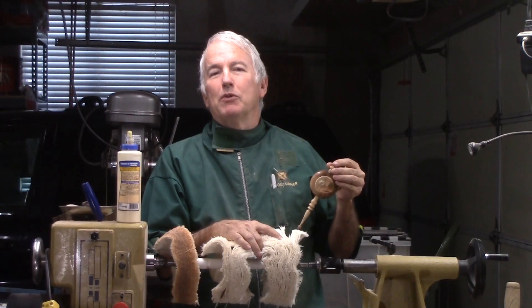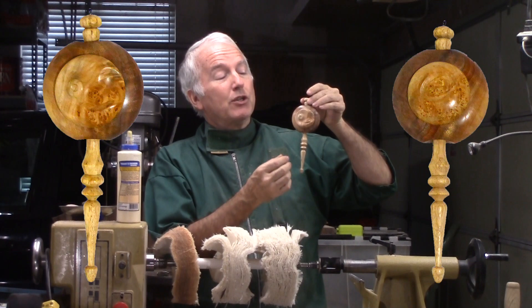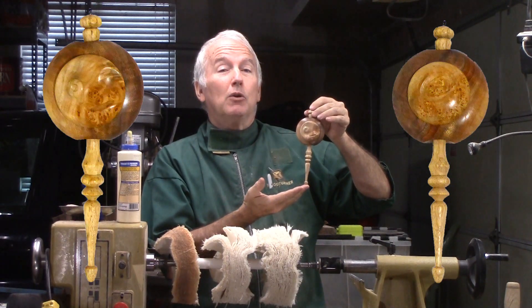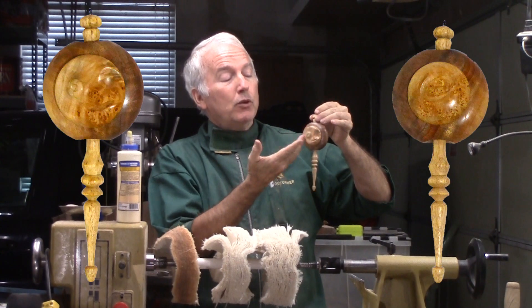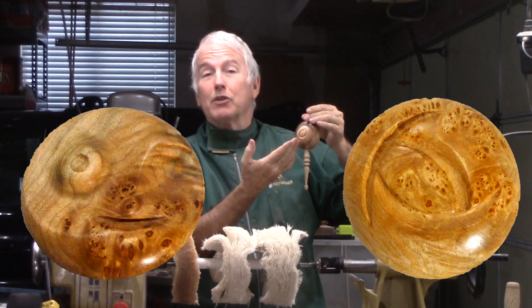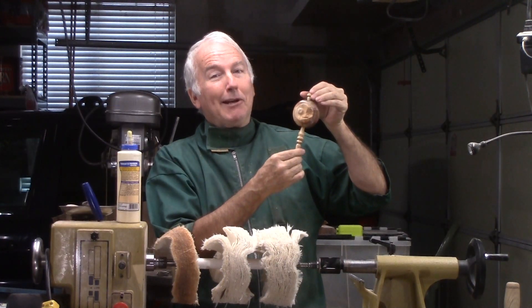Hi, Alan Stratton from As Wood Turns. This Christmas ornament is for the Christmas Ornament Challenge for this year. It is essentially a walnut disc turned into a doughnut with a top and bottom finial from my tropical hardwood pen blank, and two feature discs from a maple with some burl figure, made with the infinite axis chuck so that they are totally unique and very distinctive. Let's get making.